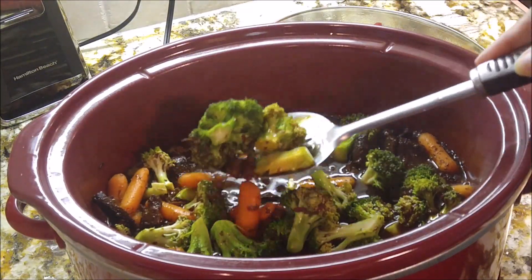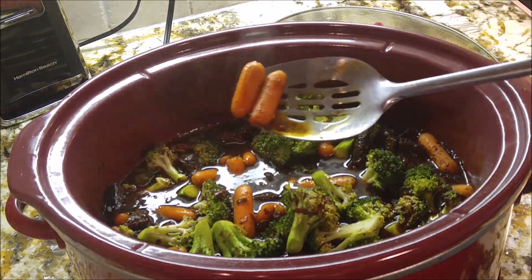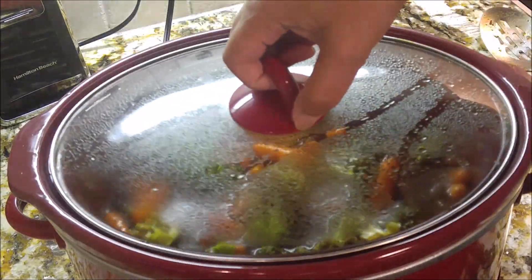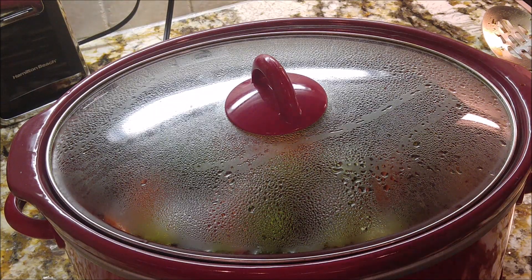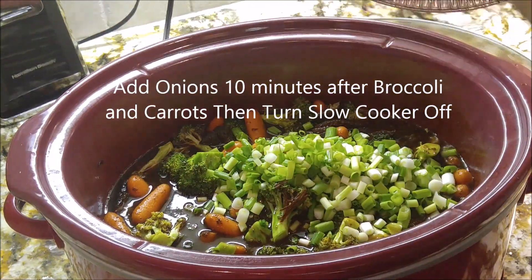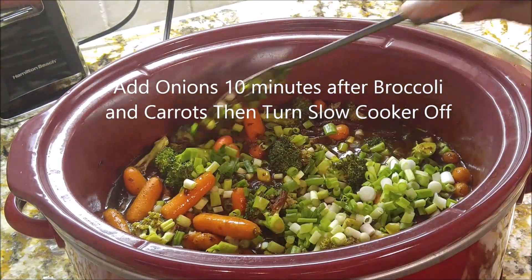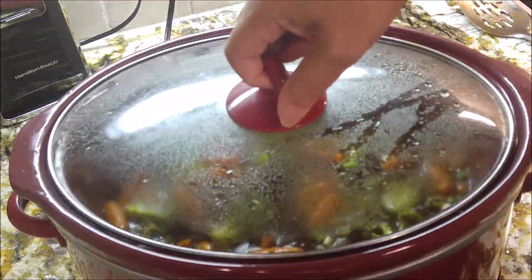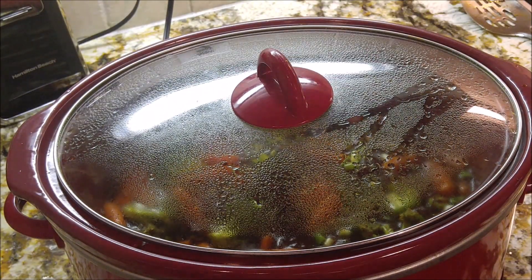You can see I've just put in the broccoli and the carrots. Now I'm putting in these spring onions and just stirring them a little bit to get them under the liquid. Shut your slow cooker down — you are done!